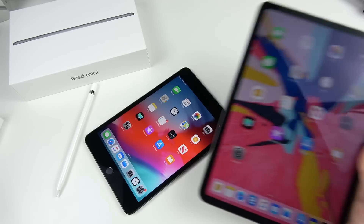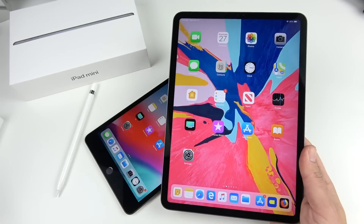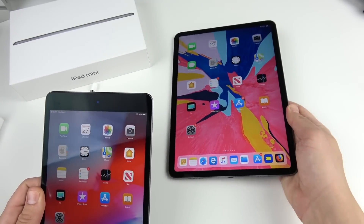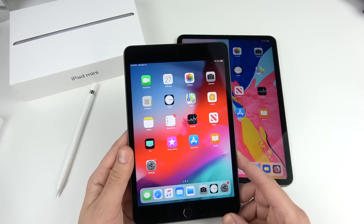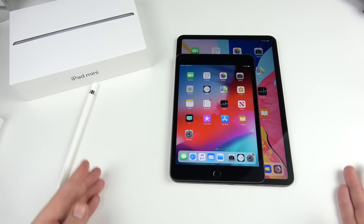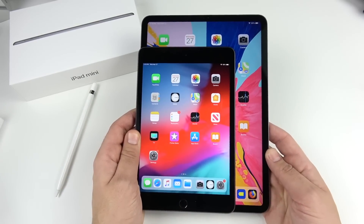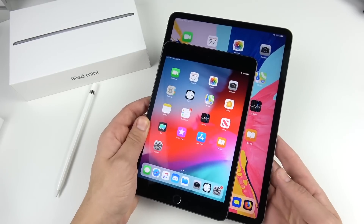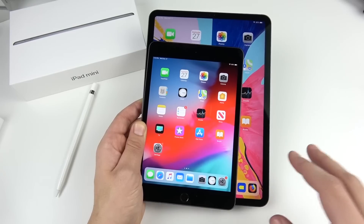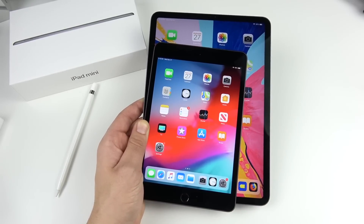My absolute favorite iPad is the iPad Pro 11 inch — the all-new design with more iPhone 10-like functionality, Face ID. The iPad mini is not going to replace that, but you can see it's much smaller than the 11-inch Pro. All of these iPads are much more portable than a laptop, but the iPad mini is for people who really want to push portability to the most compact option possible.